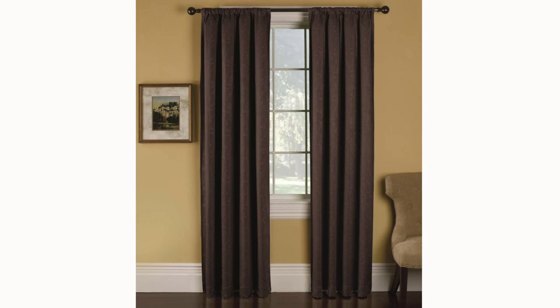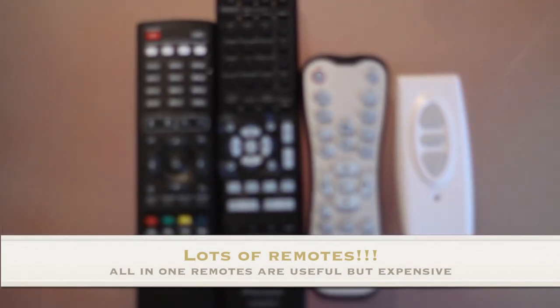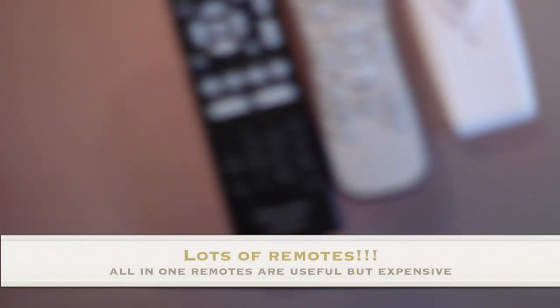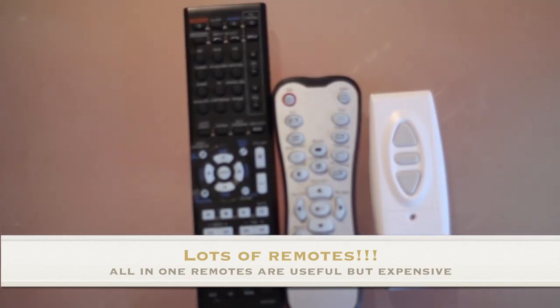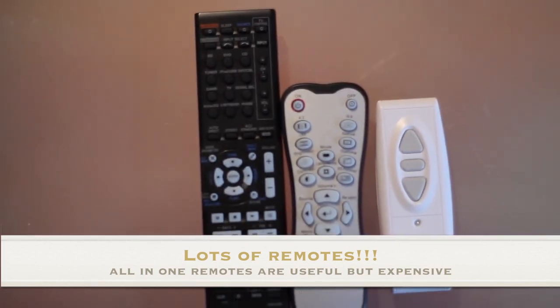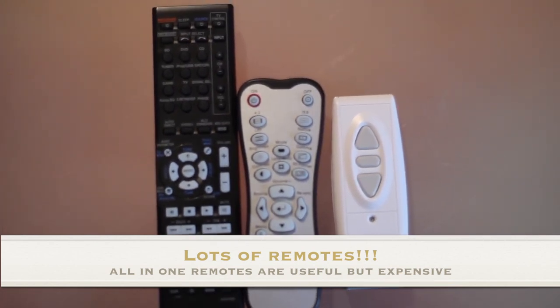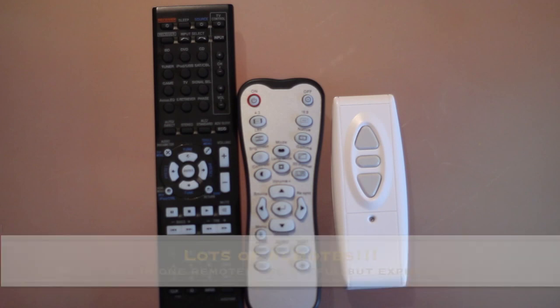One bad thing about having all these things is the number of remotes — there's one for the electronic screen, one for the projector, and one for the amp. If you want to minimise remotes you can get an all-in-one remote, however they are quite costly, ranging from about £100 upwards, so I didn't really want to get one.